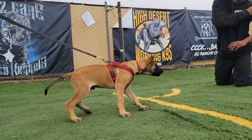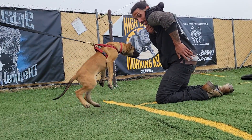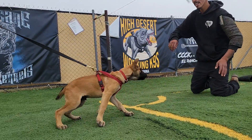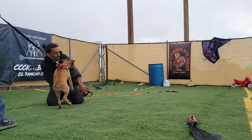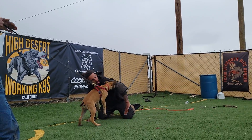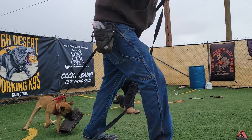Good boy. Ready? Let him go. There it is. That's a boy. Good boy. All right.